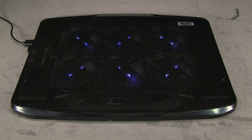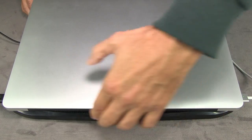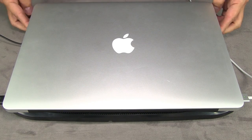I'm going to go ahead and put the computer on top of it and see how it fits. It looks like it's somewhat of a tight fit — this is a 15-inch MacBook Pro — but it works.